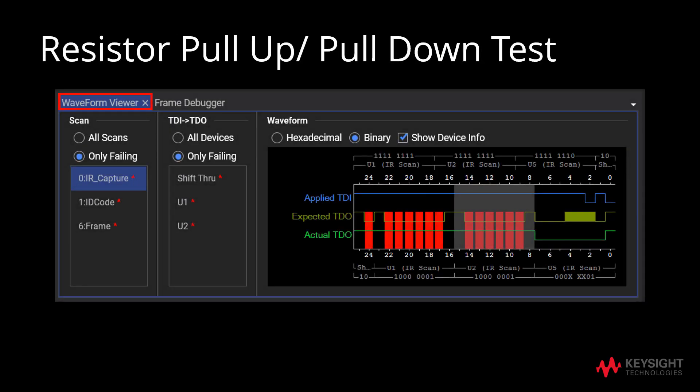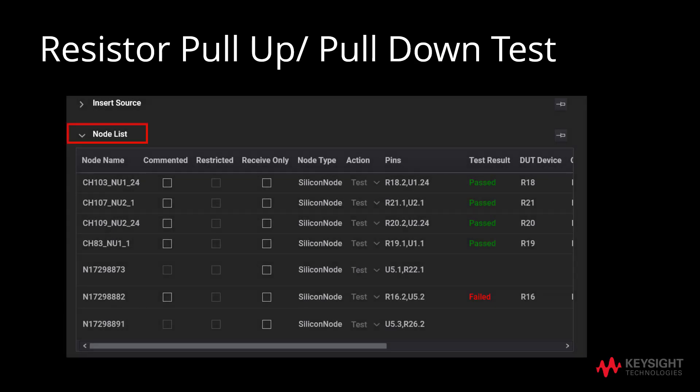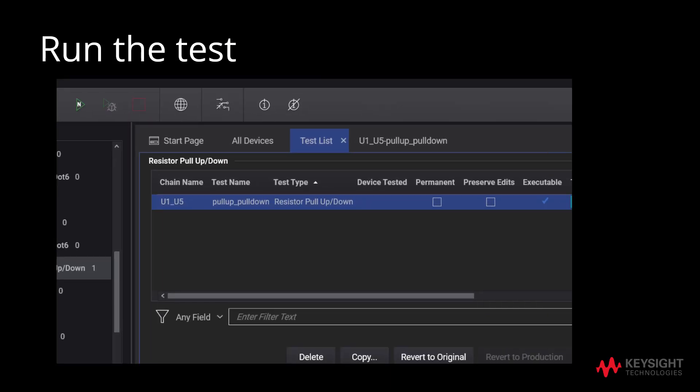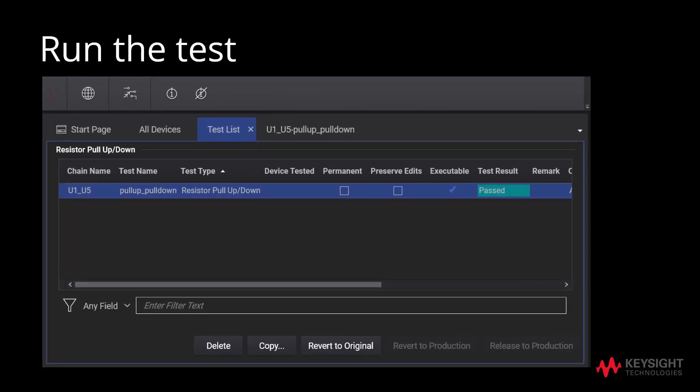We may also choose to look at the waveform viewer to debug the errors faced in the resistor pull-up/pull-down test. Alternatively, we can also refer to the node list to debug the failure. After debugging, run the test again. When the test result indicates a pass, it means that the resistor pull-up/pull-down test is successful.